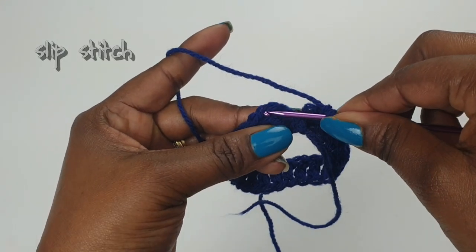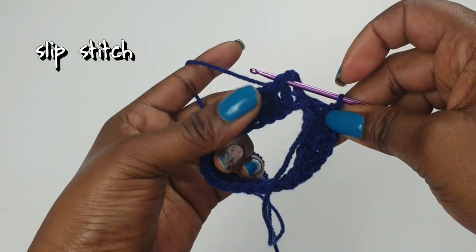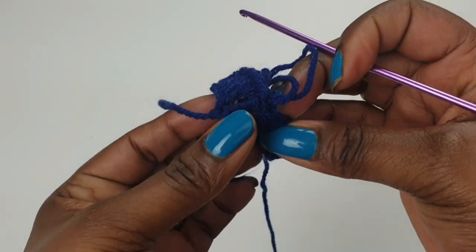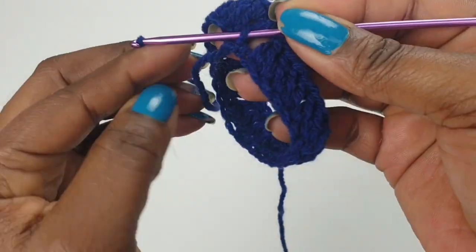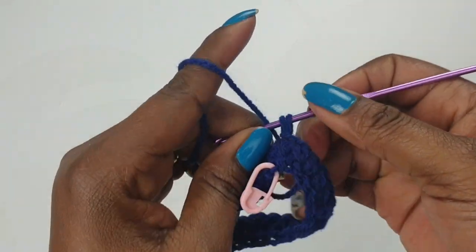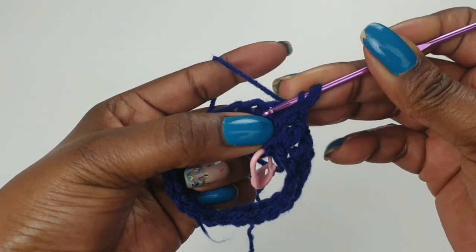We're going to be slip stitching into the top of your double crochet just like that, and you've completed your first round. You can weave in your yarn tail and work it in as you go along — it's going to make the wristband easier for you at the end. Now you have two loops on your hook.